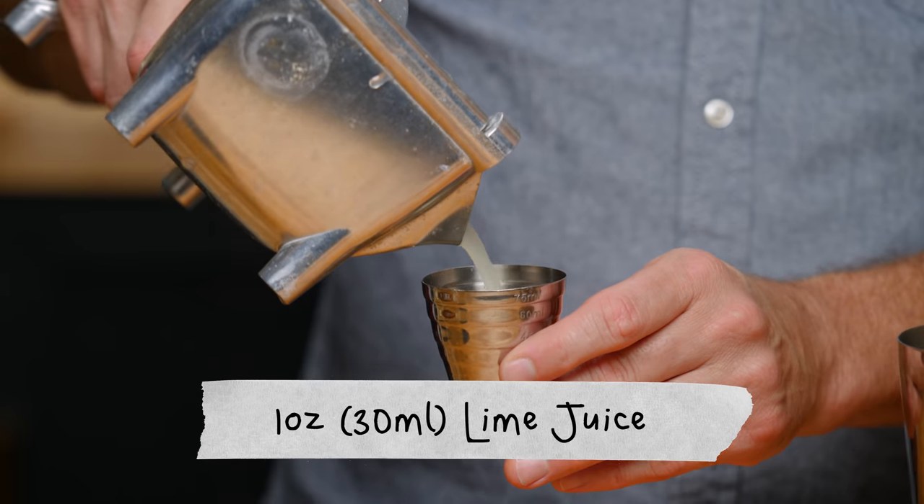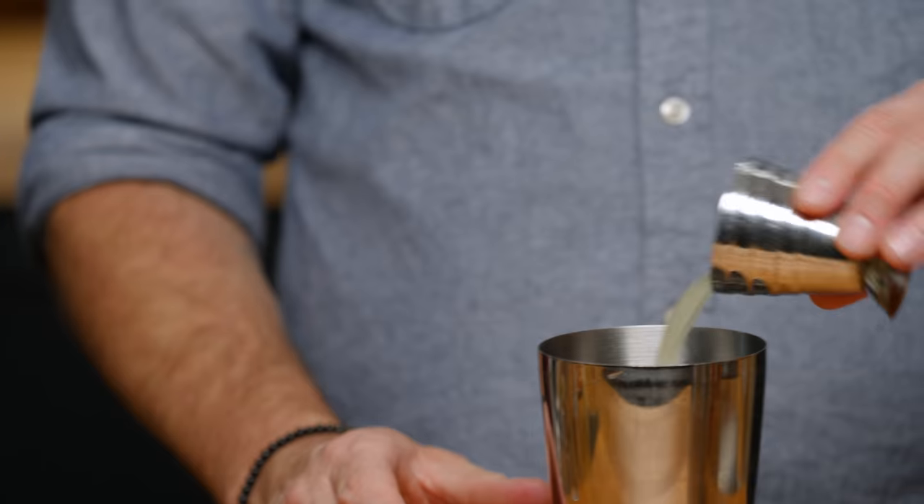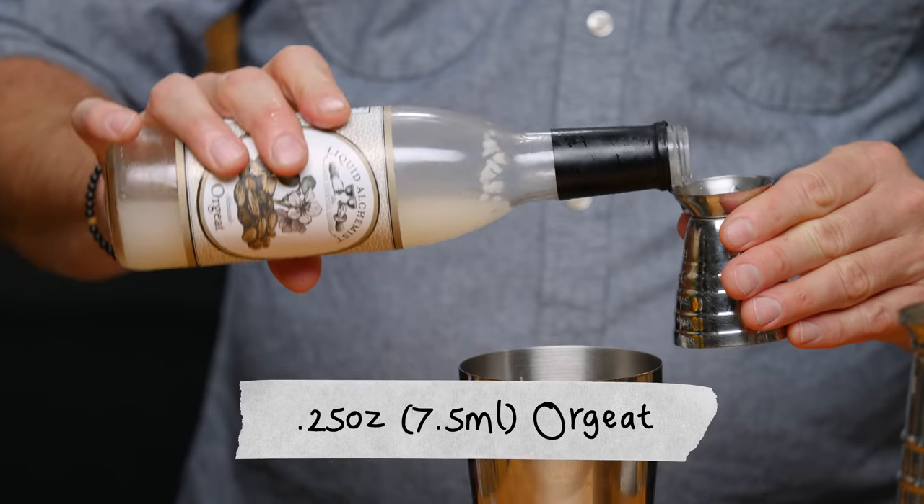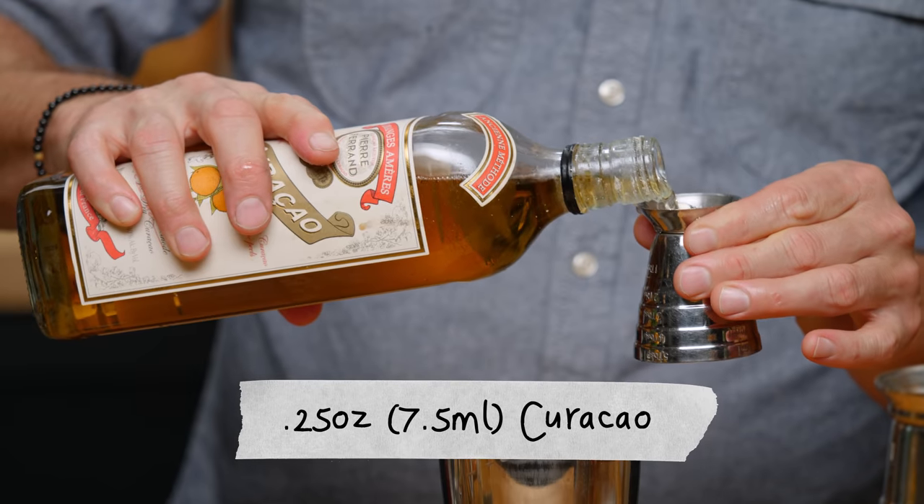Some lime action. First things first, we're going to do one ounce of lime juice, a quarter ounce simple syrup, quarter ounce orgeat, and quarter ounce orange curaçao.